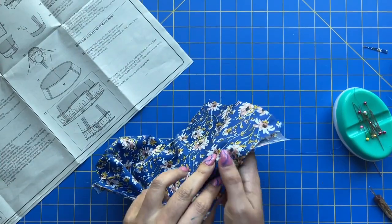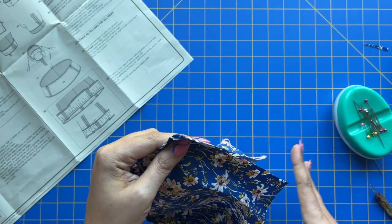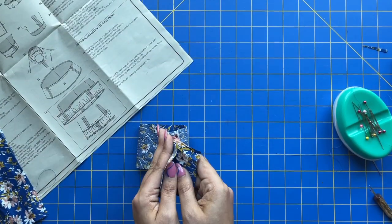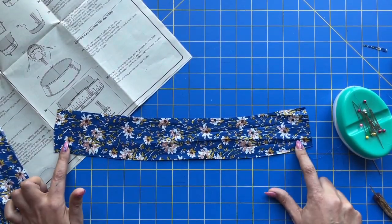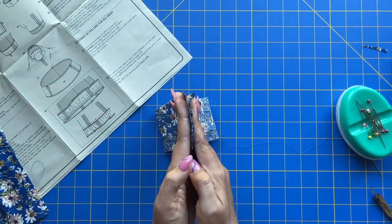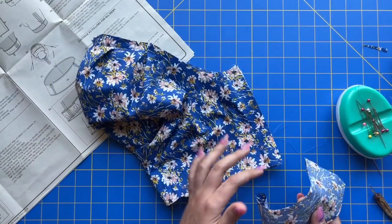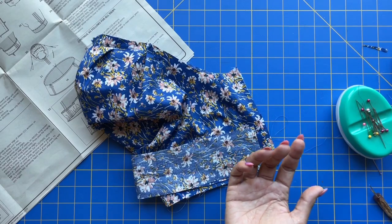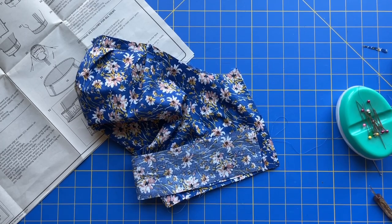I'm doing French seams, so mine go wrong sides together — yours go right sides together. Stitch and finish this seam however you normally would. Then grab your sleeve cuff, which should already be interfaced. Just like I did the hem for the ruffle, go ahead and pre-press this hem into a baby hem — don't stitch it, just pre-press it. Then make this into a tube and stitch the hem down. Once done, place this on here right sides together, turn it to the inside — they're saying slip stitch, but you do you.